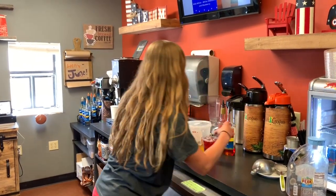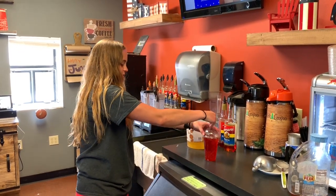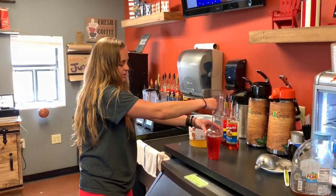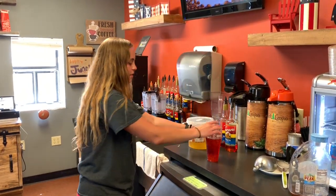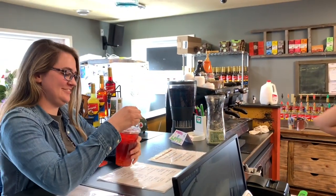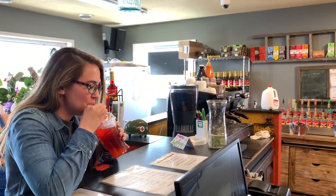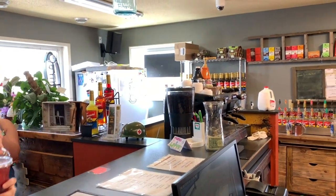Alright, then I'm going to grab my nice film lid and give it a quick stir, make sure it all gets nice and mixed, grab my fun straw, throw it in there, and voila. Thank you. You're welcome. That one's really good. I know, you're welcome.